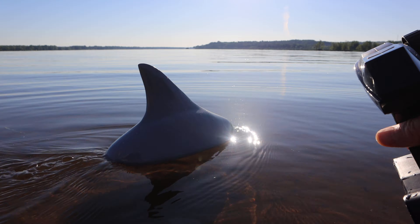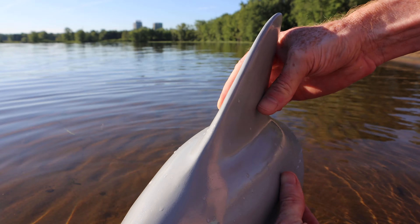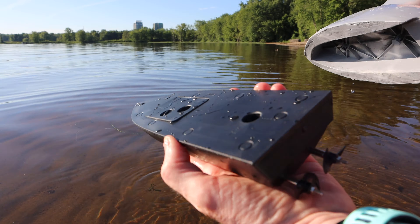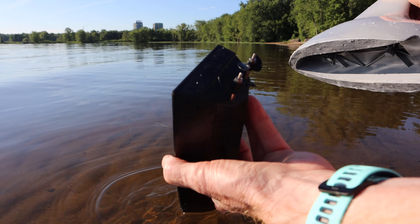Max speed — there you go — and you can drive it much slower than that. I've changed the lighting so you can see the color a little bit better. It is like a gray dorsal fin. On the bottom — I'm just going to pull the boat out — there's your boat, and it has a rechargeable battery inside. You just plug it into a USB, charge it up, and you're all set to go.